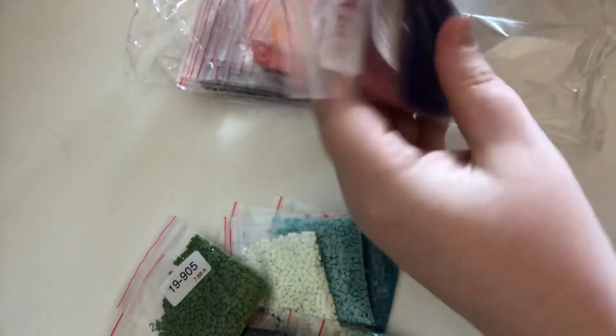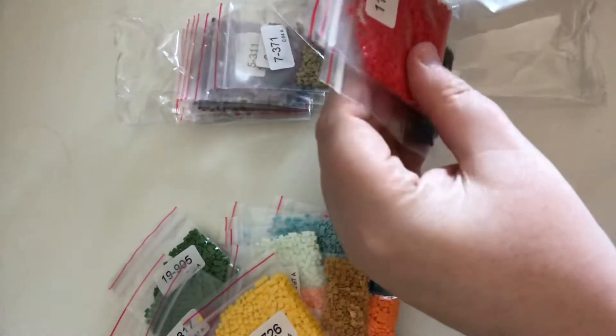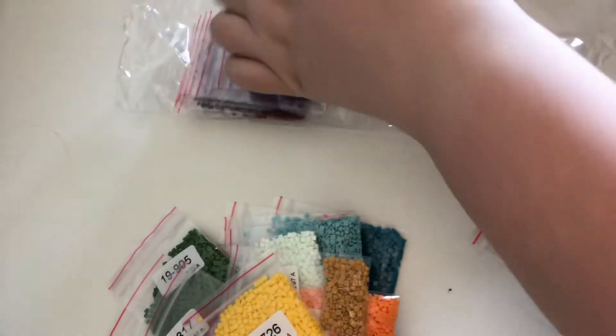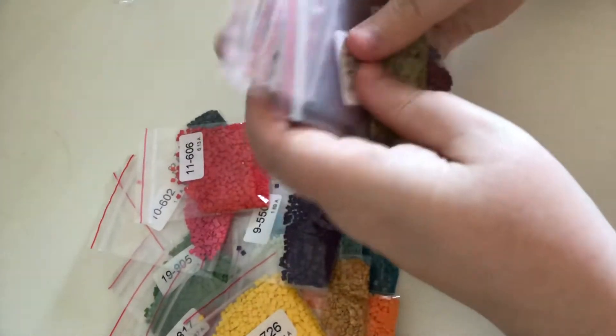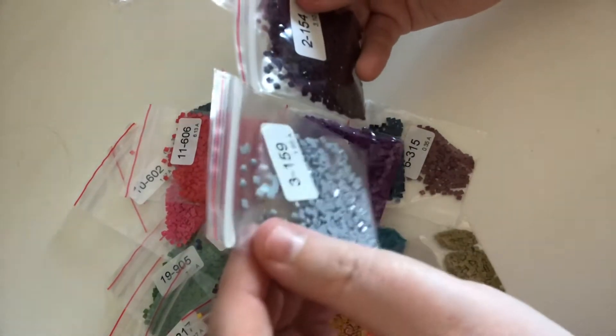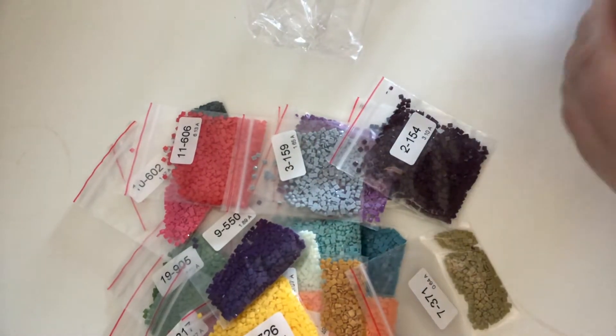23, 22, 21, 20 — that is a lovely green as well. And we've got the black. Then we've got 19, 18, 17, 16, 15, 14, 13, 12, 11, 10, 9, 8, 7, 6, 5, 4 — that's a lovely purple. 3 — that grey is absolutely gorgeous. And then we've got 2 and then we've got a 1.